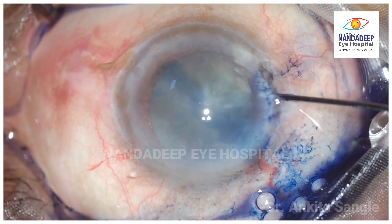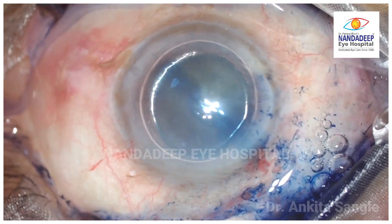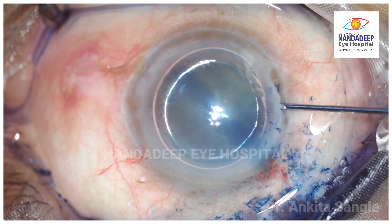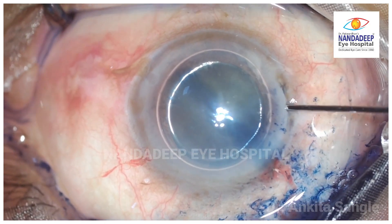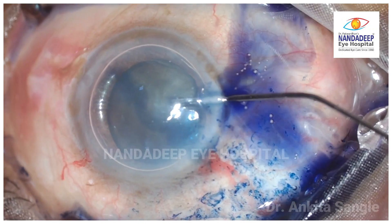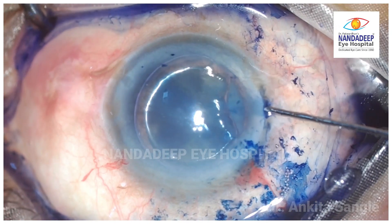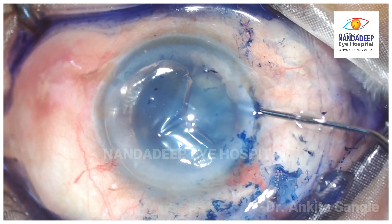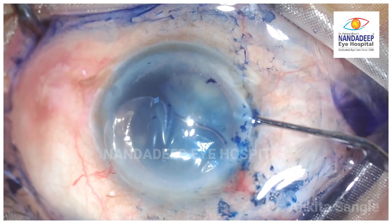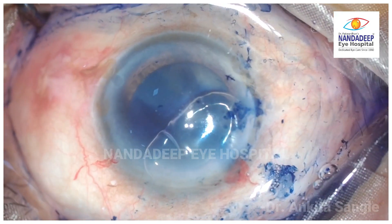He further continues the same from another incision and the detachment is near total. Thinking that he has finally entered the anterior chamber, he continues to stain the capsule. Finally, realizing that something is wrong, it is already too late. The entrapped air above the Desmet Membrane is removed and then the detachment is sealed with a tight air bubble.